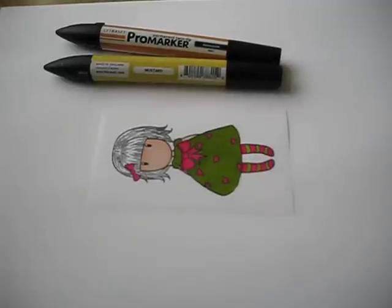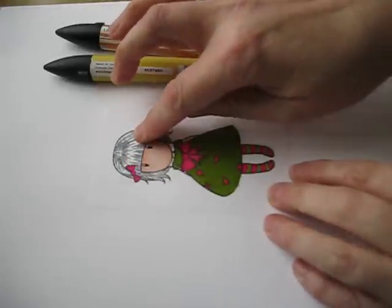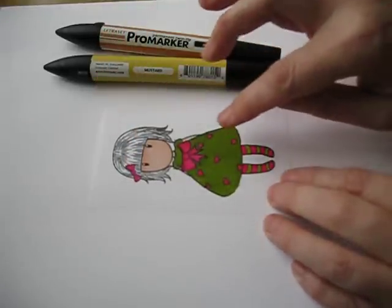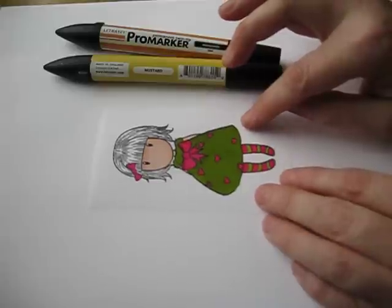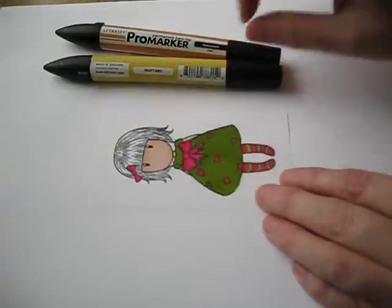Hi, I just wanted to show you a fun way of colouring hair and how to get the highlights that people seem to struggle with. It helps if you've got a lovely little doll like this gorgeous stamp range here, which helps you locate where you can put your highlights. And I'll give you an example.